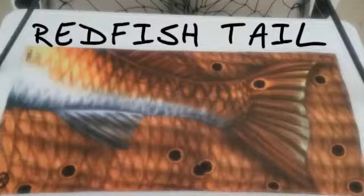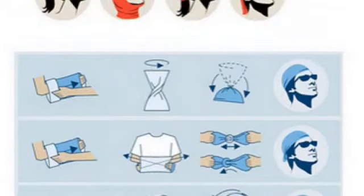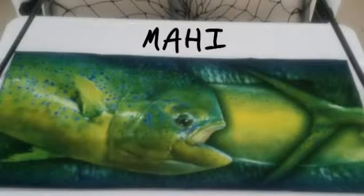They're lightweight and breathable. They can be worn in many different ways, depending on what areas you want to cover, and they can really cool you down when dunked in the water.